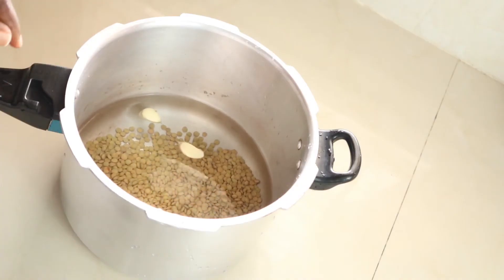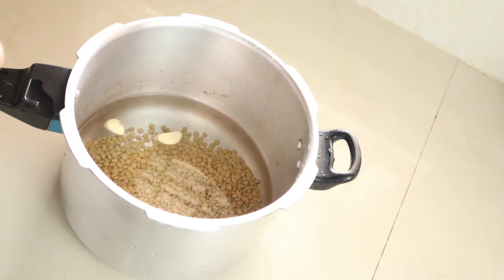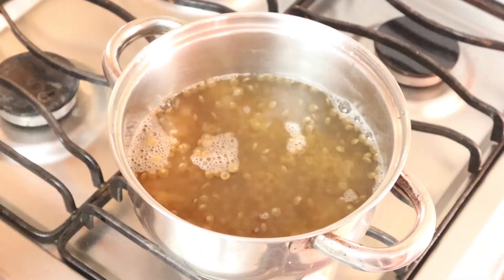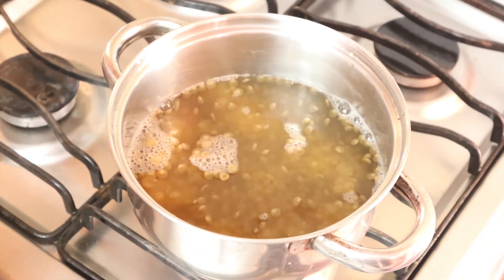As mentioned, you can soak your lentil overnight. I added three cloves of garlic and will now pressure cook this for five to ten minutes. Lentils are easy to cook so it won't take long. I then transferred the cooked lentil from the pressure cooker to a pot.